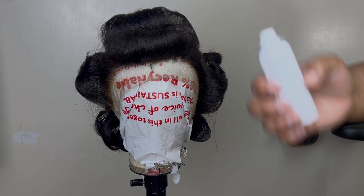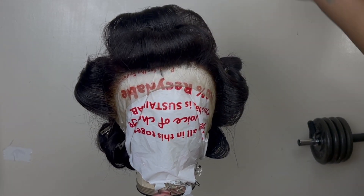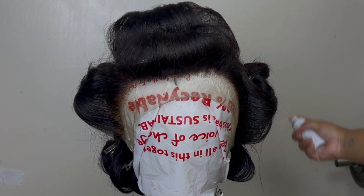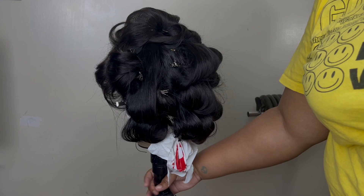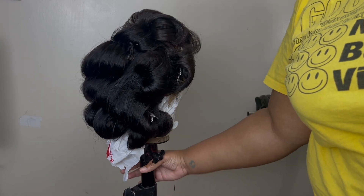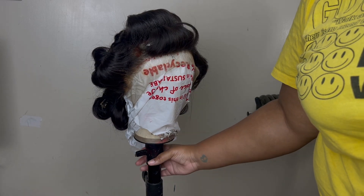Alright y'all, I just got done curling the wig and I left it overnight before I took the curls down. Now before I show y'all the wig - if y'all seen last week's video, y'all know my opinion on the wig, so definitely go check out that video because it explains everything. This is how the hair came out - it has more volume than Cash Doll's did, but the curls aren't popping how I want them to, and that has everything to do with the quality of the hair.